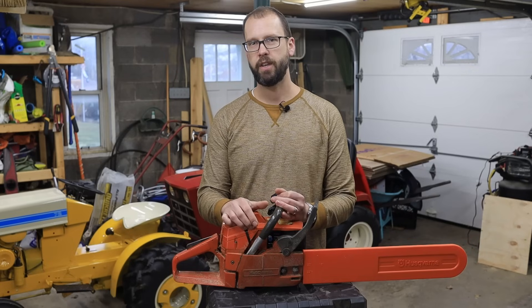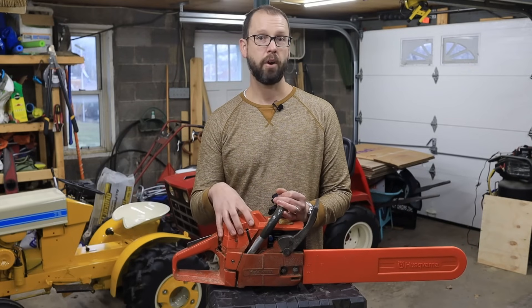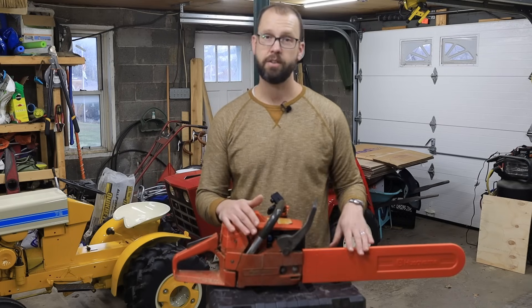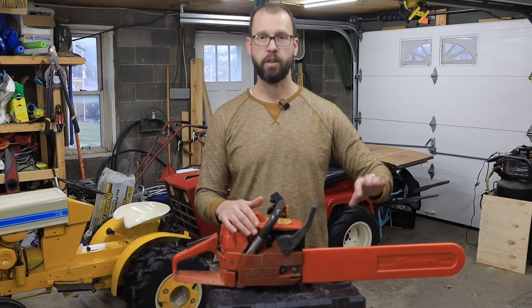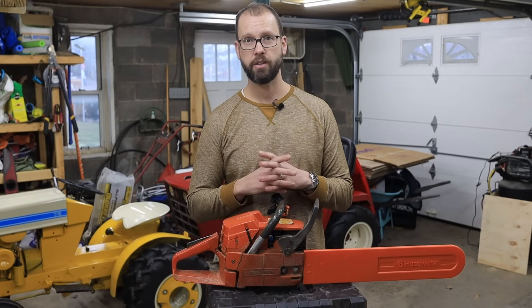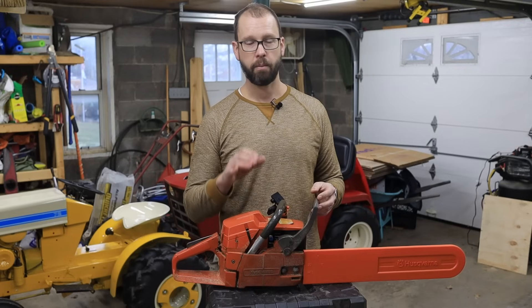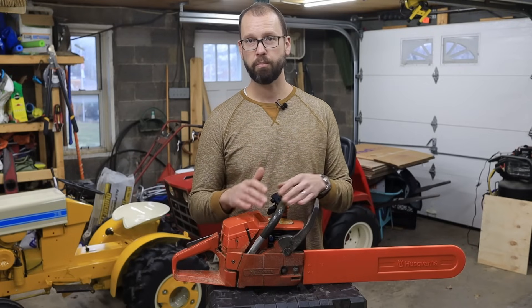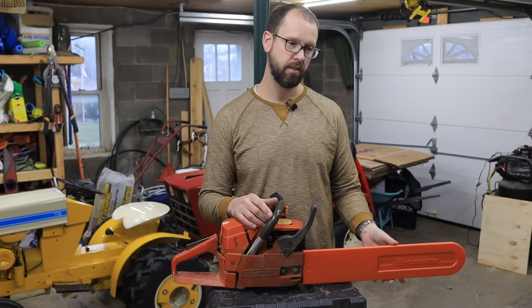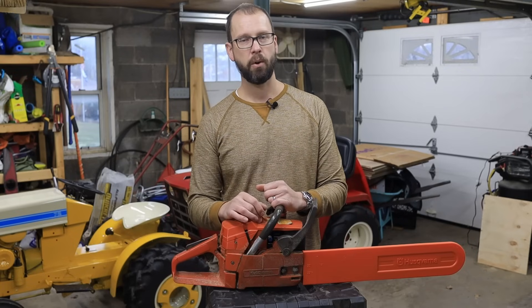Let's go ahead and I'll show you the side by side and just some cutting with this saw after I modified it. In the before and after I'm using, in both cases, a brand new Husqvarna chain - I swapped the chain after break-in on the modified saw, so it's basically apples to apples. And I'm cutting a piece of pretty dry, super hard oak, using that full 20 inch bar length.